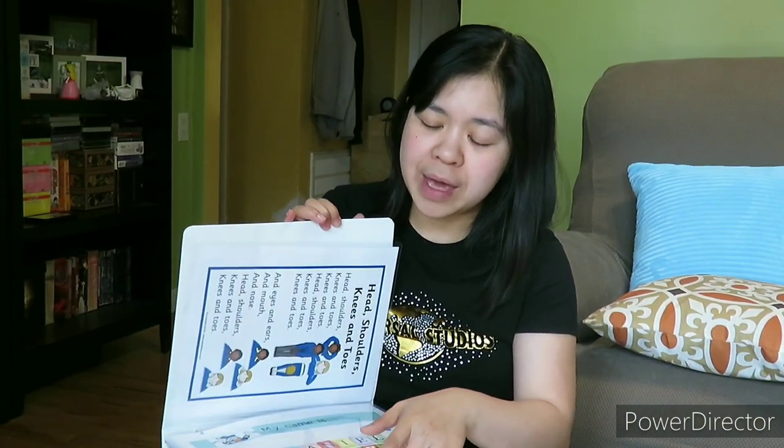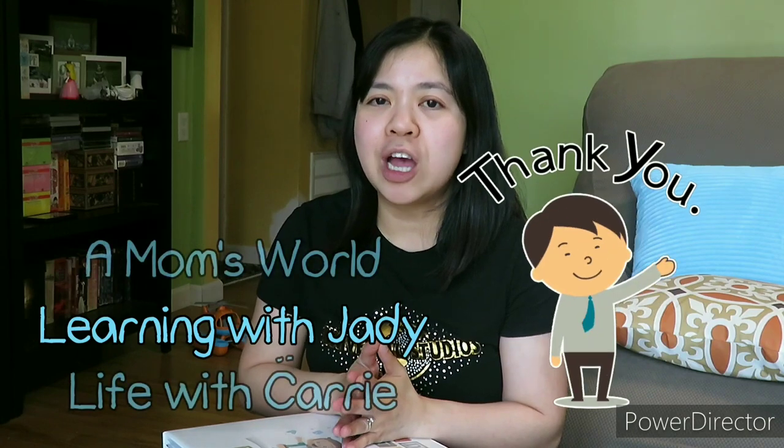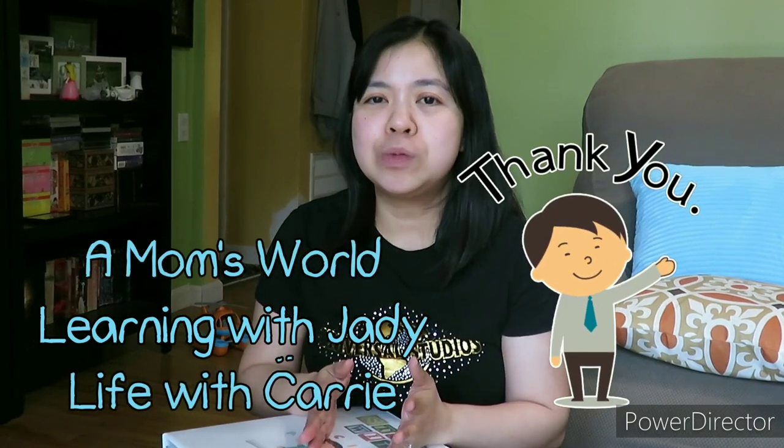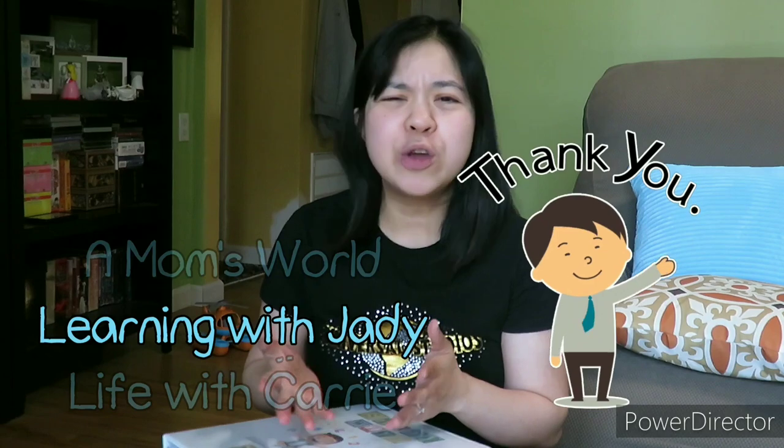I will still update this binder and make more fun activities with him. I am really glad that I watched the channel of that YouTuber, A Mom's World, and Miss J.D. — Learning with J.D.A. or something like that. I'm really glad that they shared their talents and their ideas with us, so that we can help our child to learn more things — easy and fun things with our child.